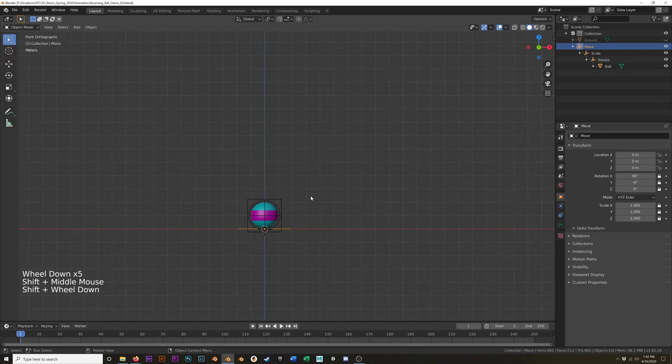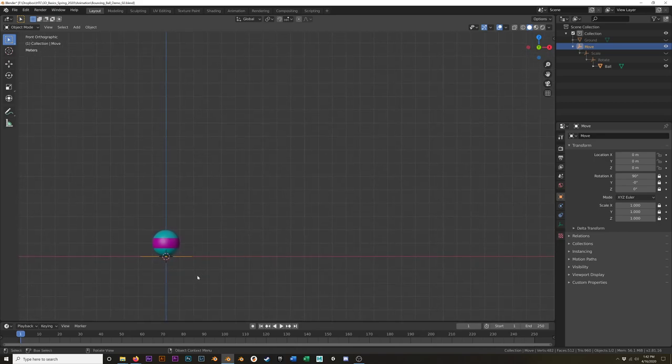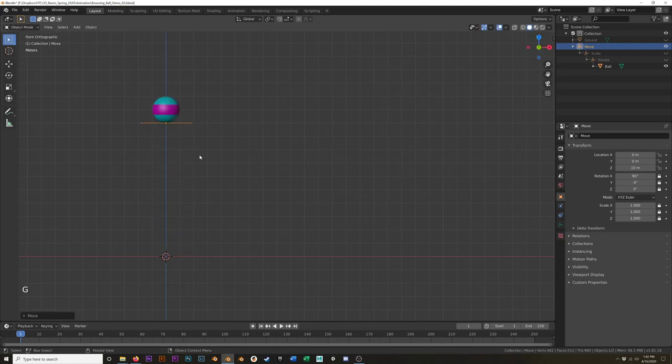At this point I'm going to save this — call this 'Bouncing Ball Demo 2.' Hit save, and hit 1 to go into front view. We can start blocking in our animation. This is going to start much the same way we did the last one. I'm going to temporarily hide the scale and the rotate — I'm just going to worry about the move at this point. We're going to start at frame 10. I'll turn on automatic keyframes and hit I and add a location keyframe. I had to manually add that first keyframe because I moved before I turned on auto keyframing.